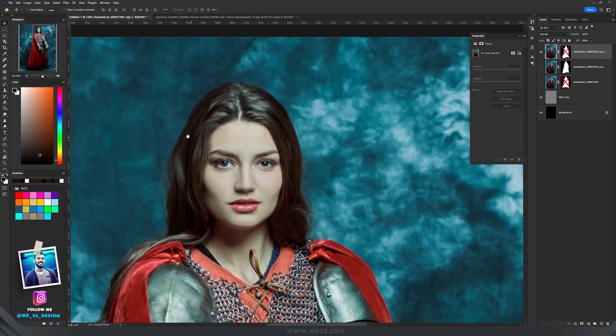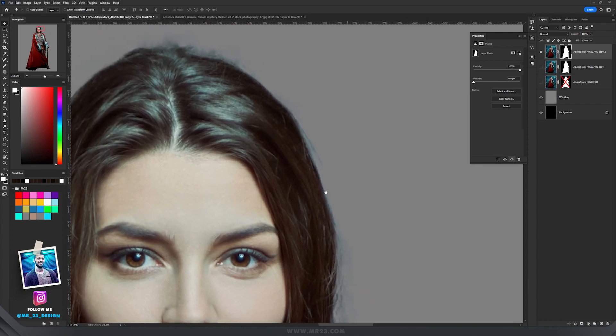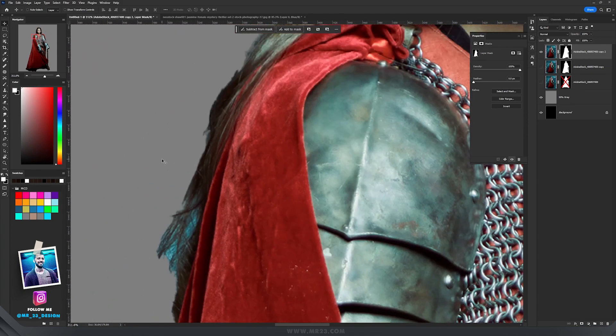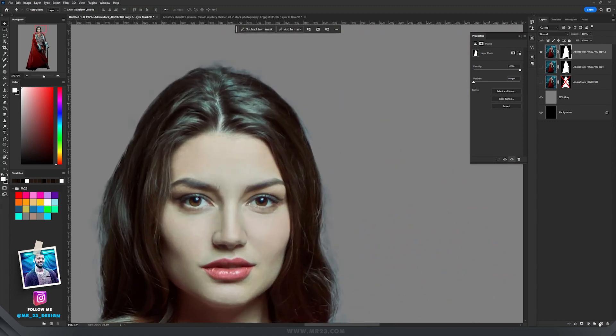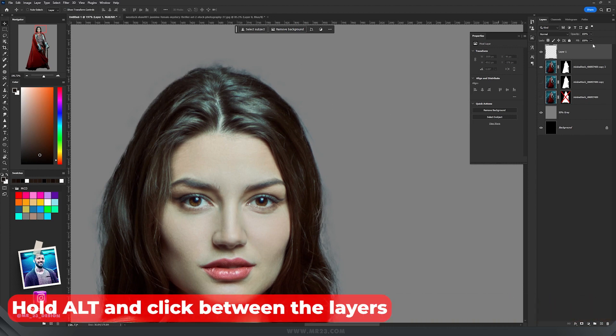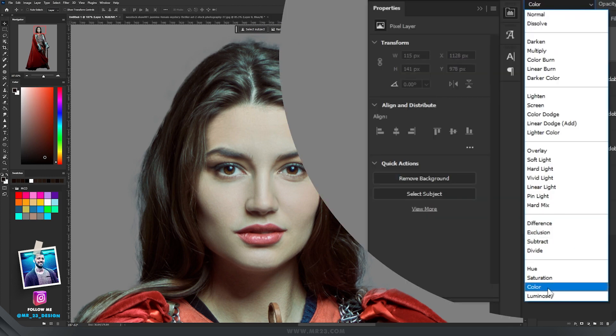After Photoshop finishes the selection, you can still see the color from the previous background in the hair — there's some blue here, and it's most visible on this area. To get rid of that blue, the easiest way is to create a new layer and clip it inside the character layer by holding Alt and clicking between the layers.